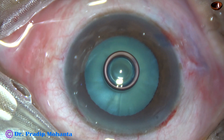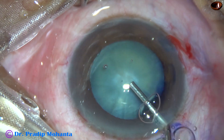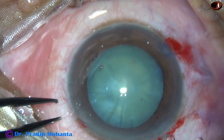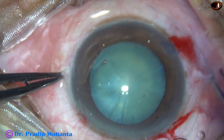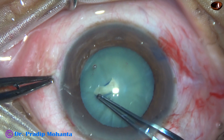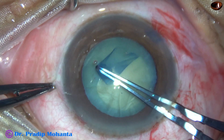The dye has been washed out. Now 2% hydroxypropylmethylcellulose is injected to fill out the anterior chamber, and now is the time to do capsulorhexis. Tear off the capsule, hold a tag, go anticlockwise.